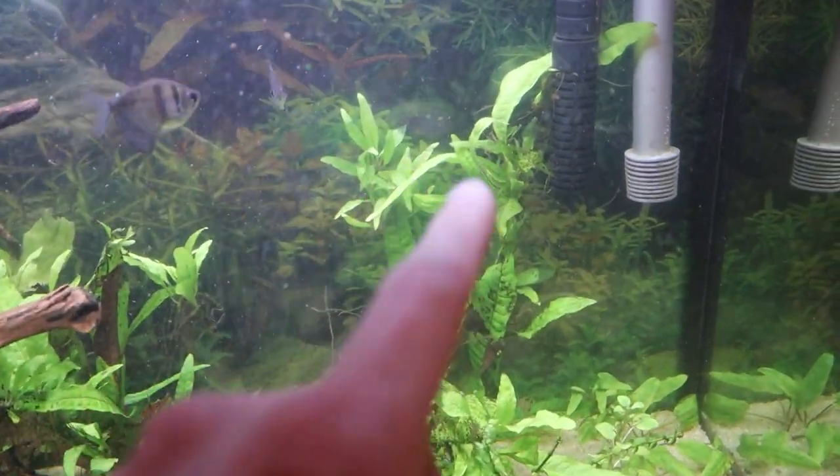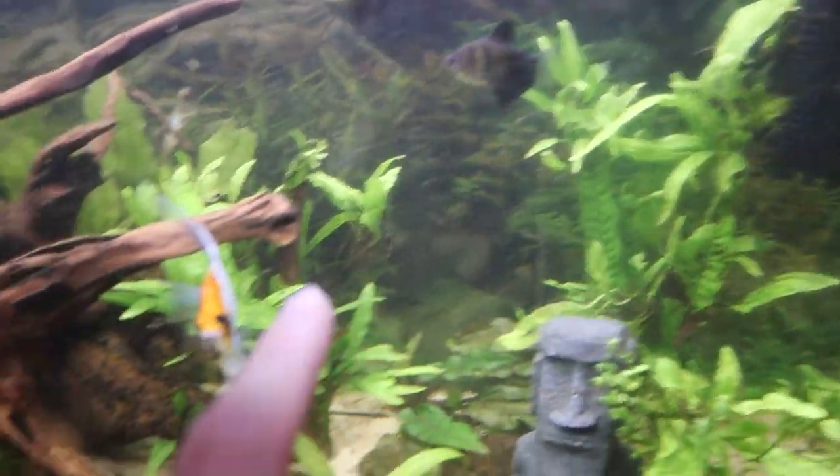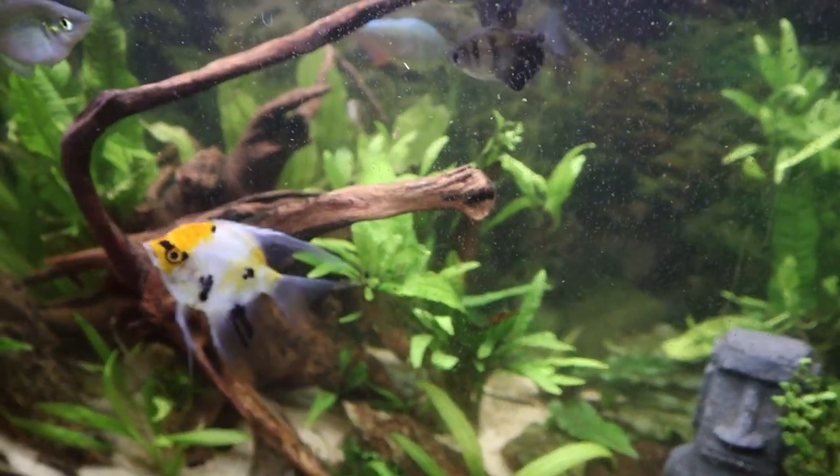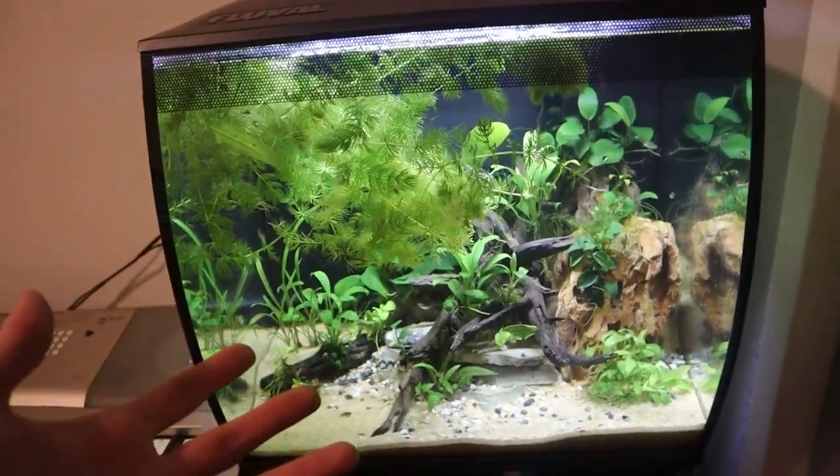We're going to go into this tank and grab these little baby java ferns that are growing — you can see there are like two or three right there and two or three more over here. We're going to take those baby java ferns and add them to this tank. There's already a ton of plants in here but I just want some more. I also think we're going to make a stop or two at a couple local fish stores. I do want to get a farlowella catfish and a dwarf crayfish — hoping we can get at least one of those two things if not both.